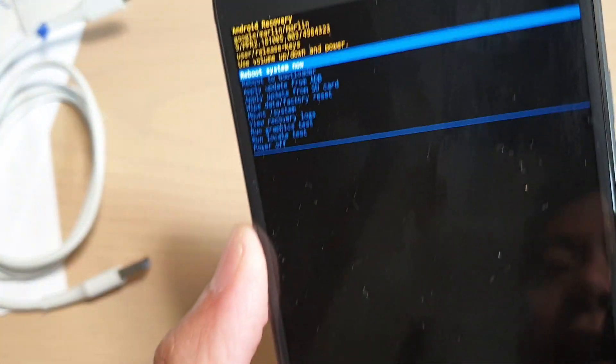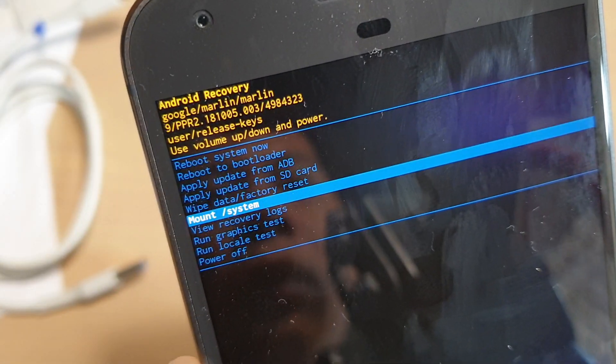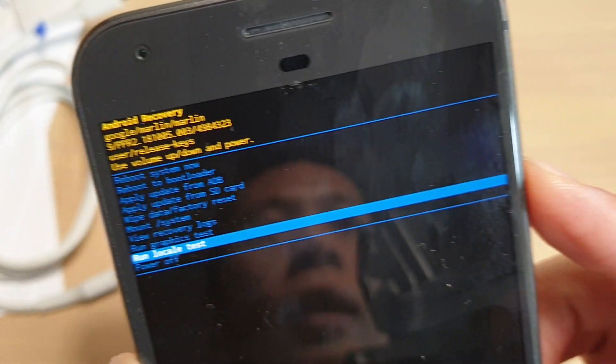From here, press on the volume down key to navigate and then select 'Run Locale Test'. Press on the power button to select it.